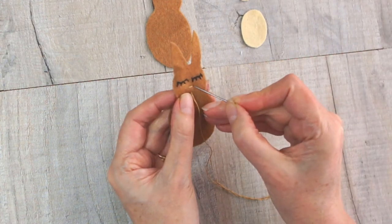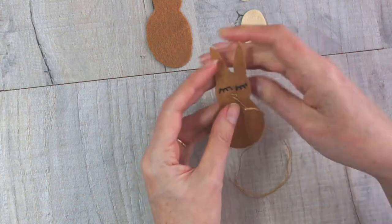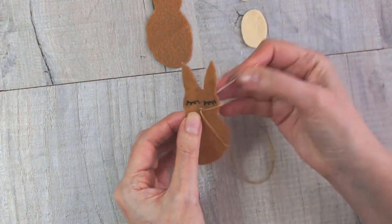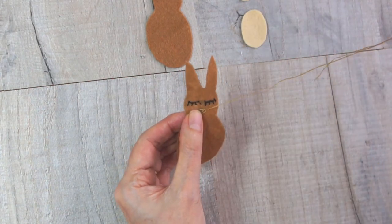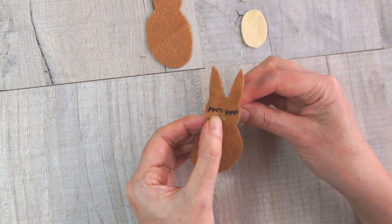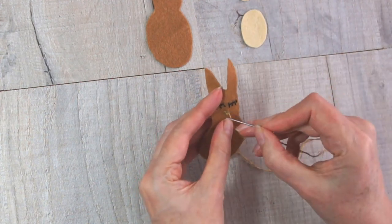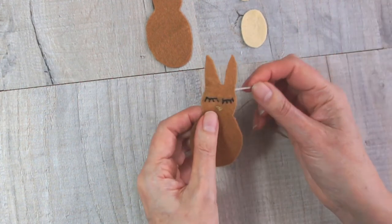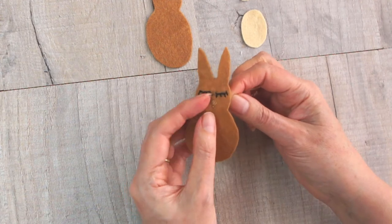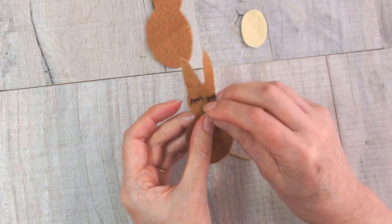For the nose, start with a little horizontal line and then a triangle down from there. Once you're happy with the shape of your triangle, do lots of stitches going from that top line over to one of the side lines, working your way along until you fill the whole triangle in, so that you get a sweet little nose. Whatever color you've chosen should be completely filled in. Then bring the needle up right at the bottom of that triangle and do a little stitch straight down.